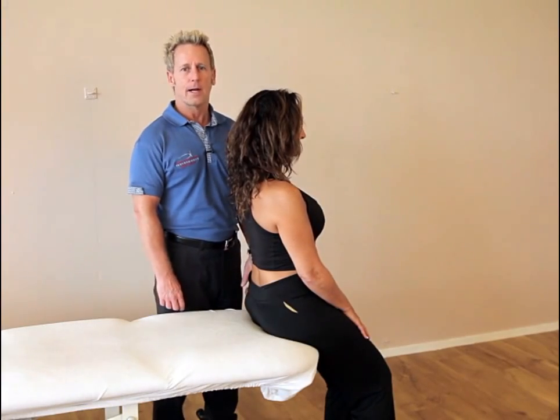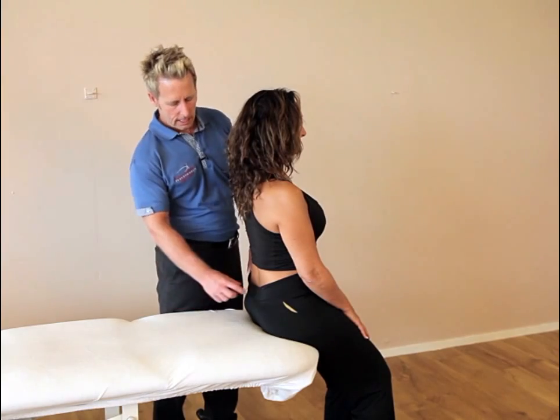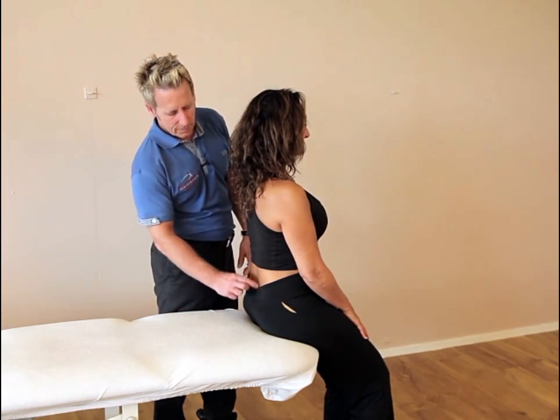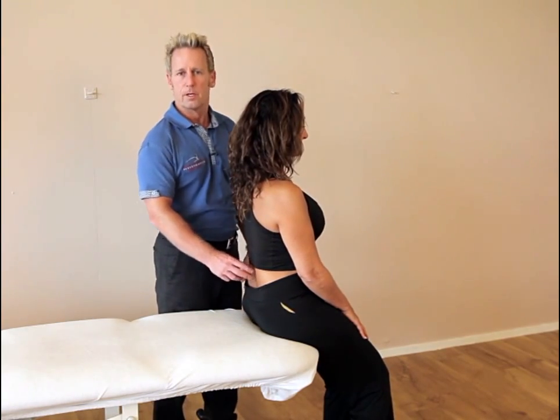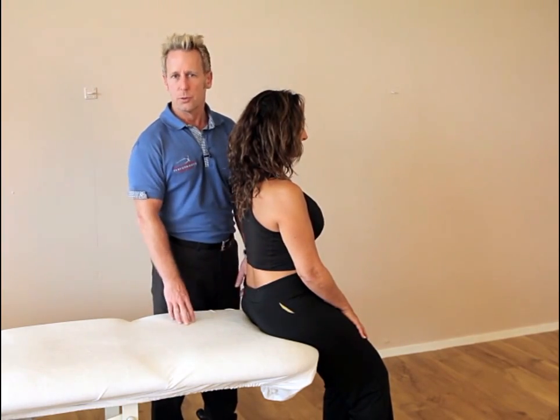Hi, my name is John Gimmons and today I'm going to correct a bilateral sacrum that is counter-nutated. If a patient has a flat back, it might not be the lumbar that's the problem — it might well be that the sacrum is posteriorly counter-nutated.